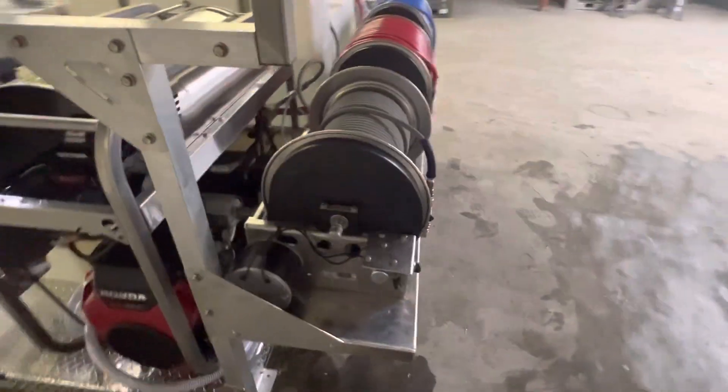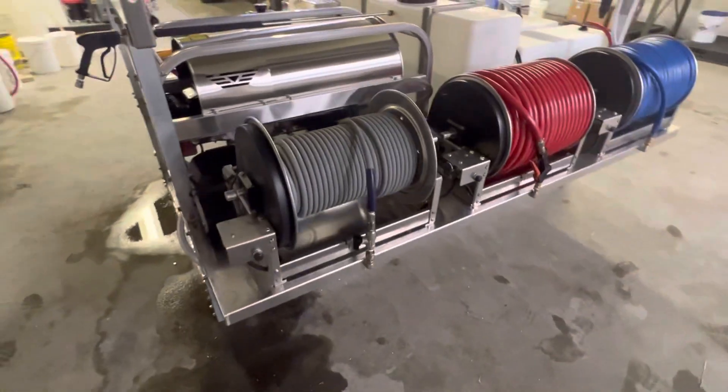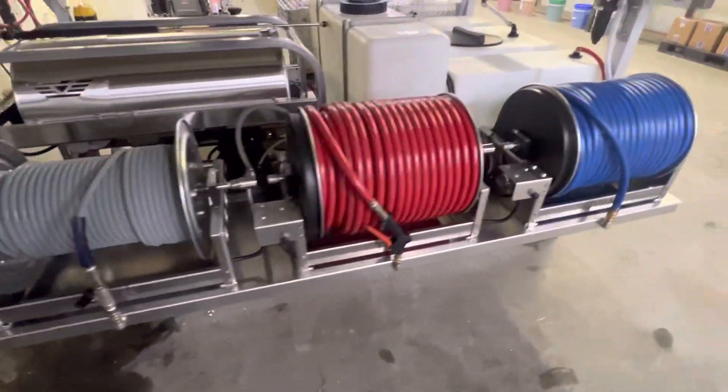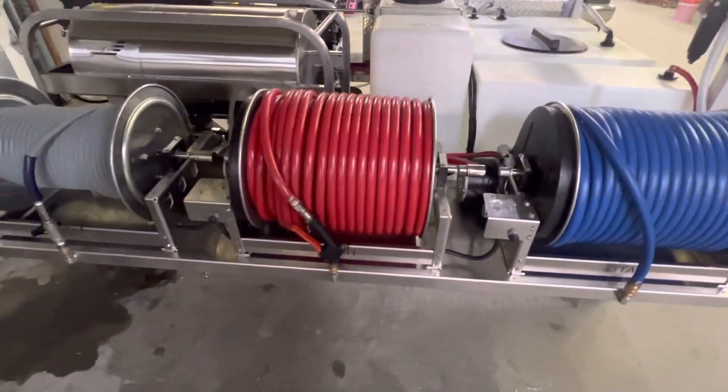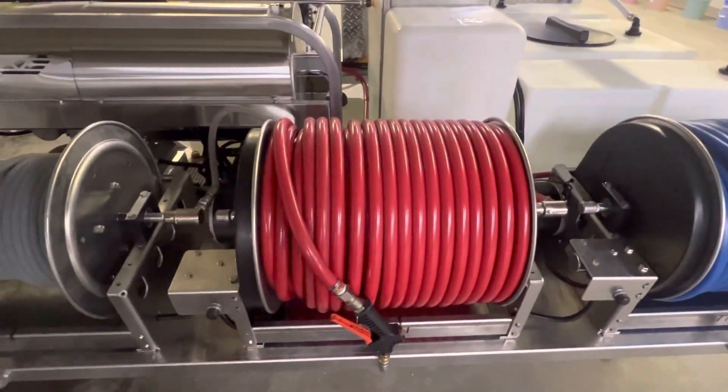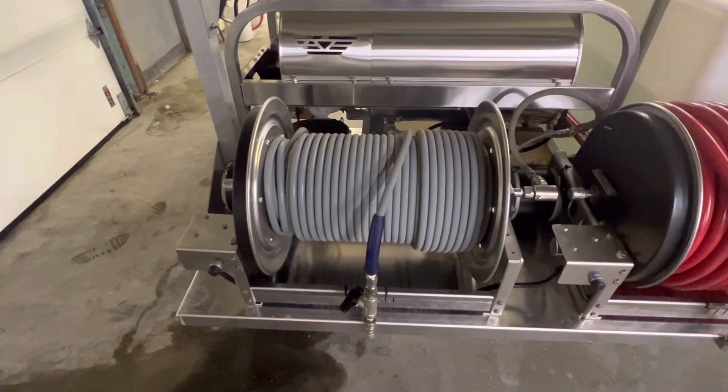Three 18-inch Titan electric reels with stainless cores, set up with 300 feet of 5/8ths, 300 feet of 5/8ths for his chemical applicator, and 200 feet of high-pressure hose.